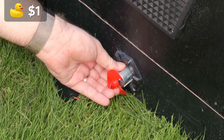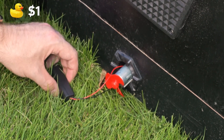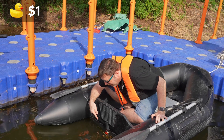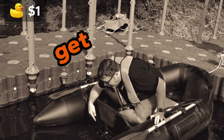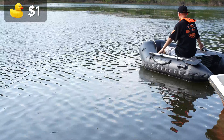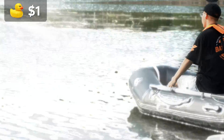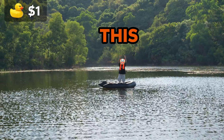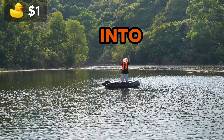Why would anybody sell me this for just a dollar? Let's try it. After trying to attach it, it's pretty clear why this motor only costs $1. Now that we're technically on water, let's see what we're working with. You really thought I was going to get on that thing? No chance — I'm sending my bro instead. Look at him, drifting away with the wind. He sucked! This thing is not turning anything into an electric boat.